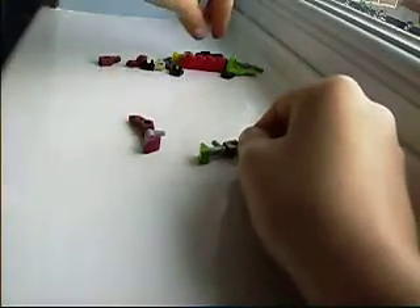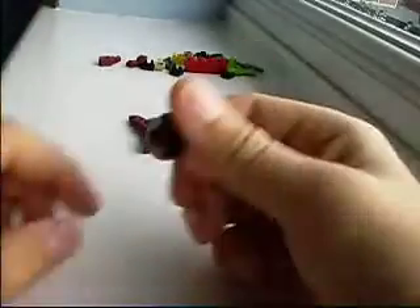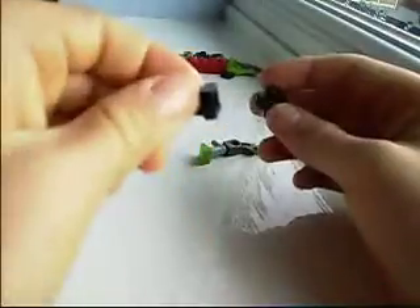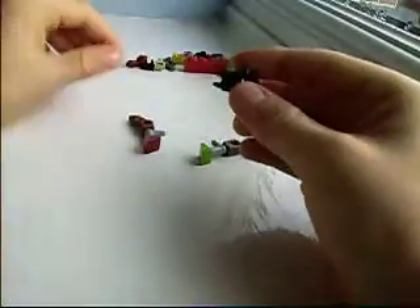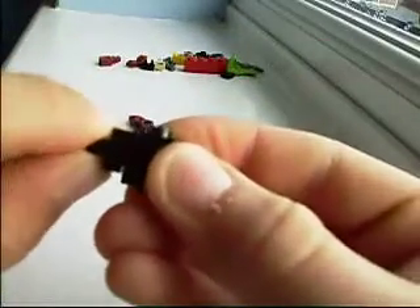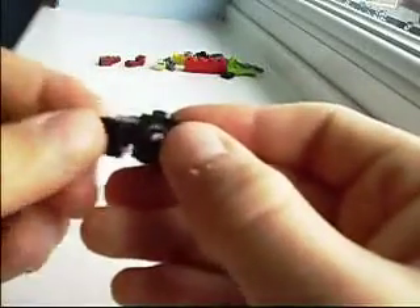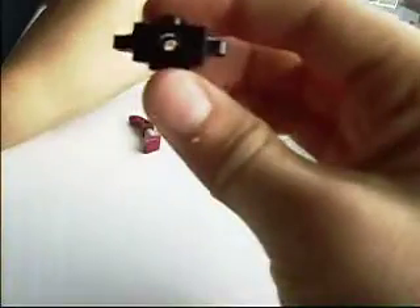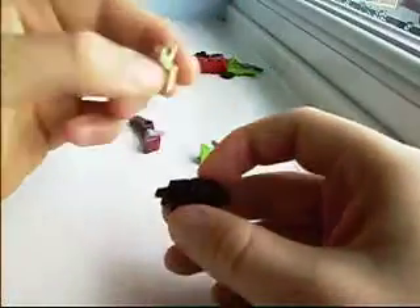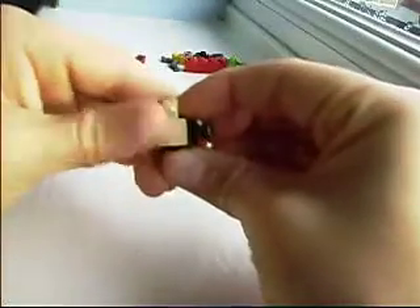And then you get this piece. Then you get one of these and stick it on the side so it faces like that. Then you get the other one and do it again, so you have something like that. Then you get this piece here and stick it on the front like that. Then you get this square piece and stick it on the front, so you have something like that.